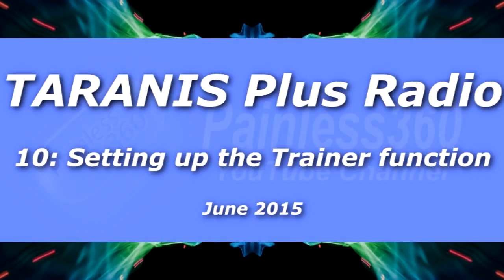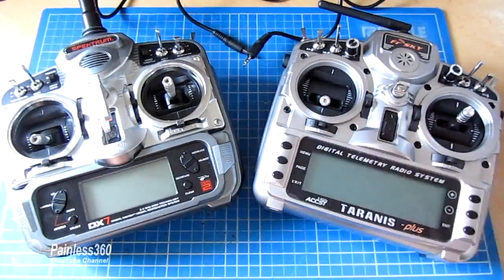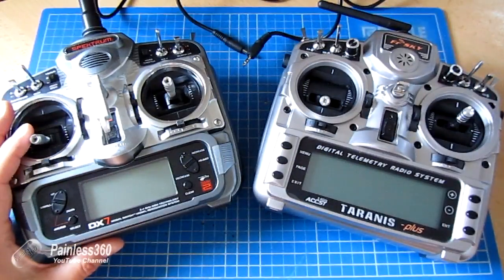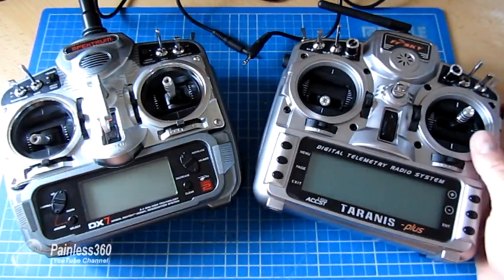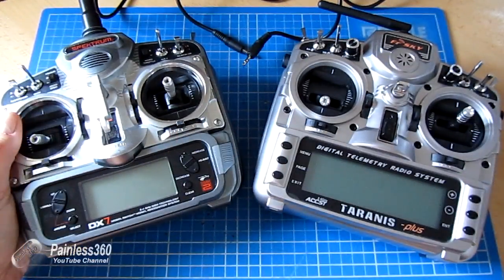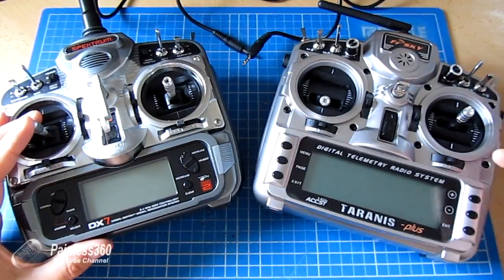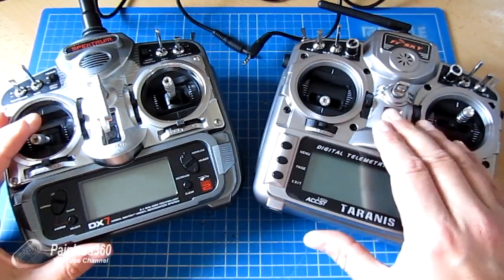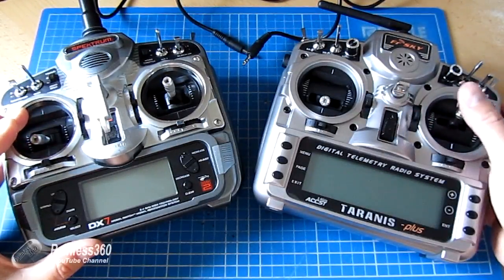Welcome to this Taranis video. In this video we're going to configure the trainer system on the Taranis so that we can use this Spectrum DX7 as a slave radio for something like a student pilot. I would be flying the Taranis radio with this connected by a simple cable, and the student could have control of the model while I'm holding a switch, then I'd let go and control would pass back to the master Taranis.